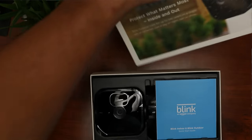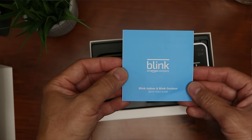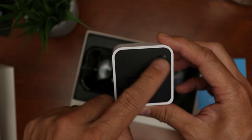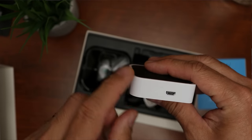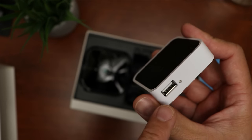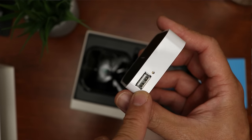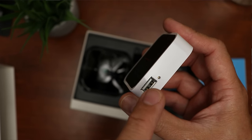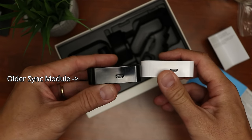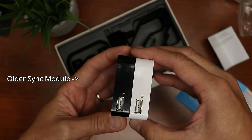Time to open up the box. We have the Quick Start Guide, the Blink Sync Module 2, with Wi-Fi and Power Status lights on top, a Micro USB port for power, and a USB port on the side for a thumb drive for local storage. This Sync Module is exactly the same size and ports as the older Sync Module.